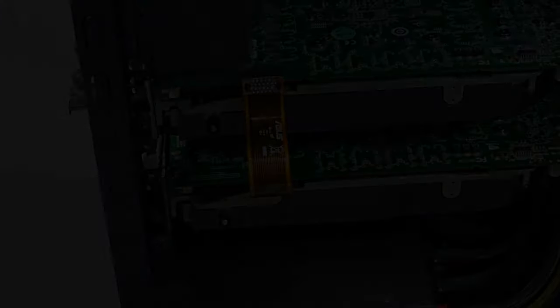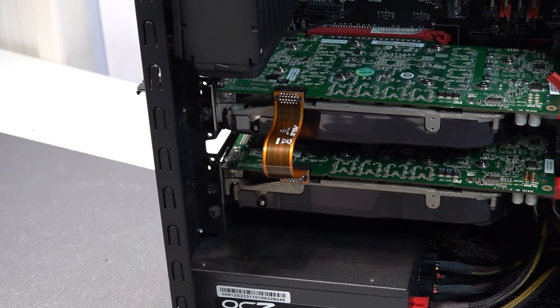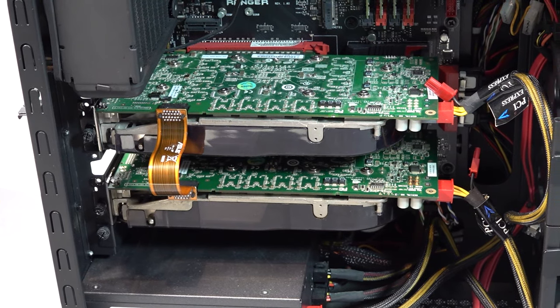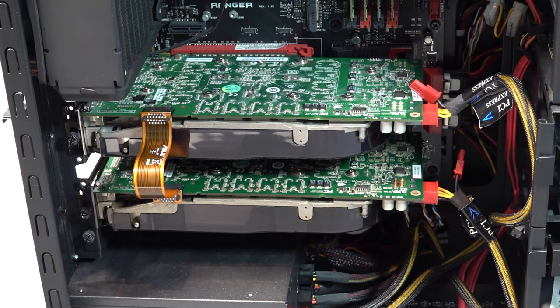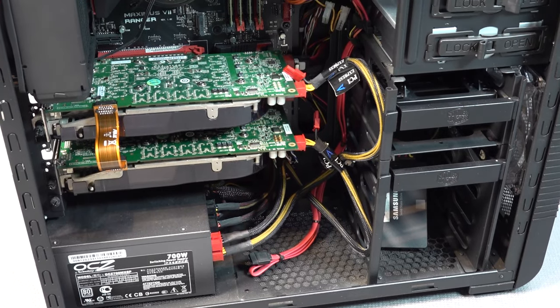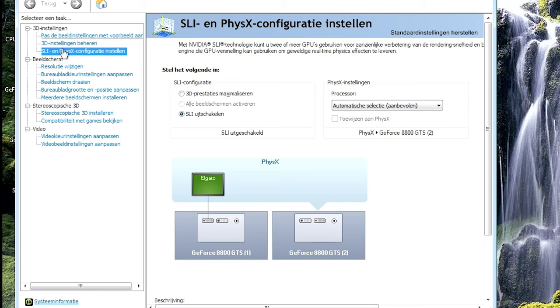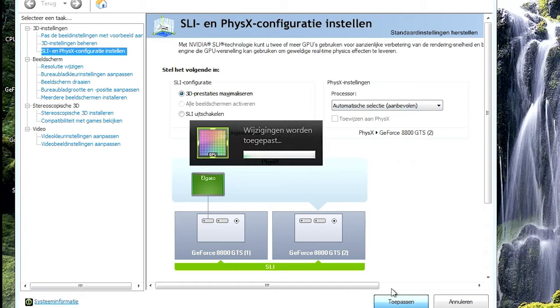Let's plug in the SLI bridge to complete the connection. The software side was the difficult part — I managed to get it working on Windows 7, going full retro mode. So far everything is booting up and working. Let's enable the SLI — the biggest problem was that newer generation boards didn't have this functionality — and everything is being configured. We'll lose signal for a couple of seconds while it reboots into SLI mode.